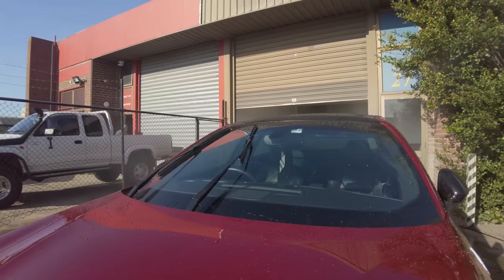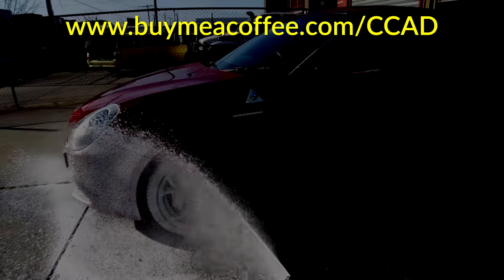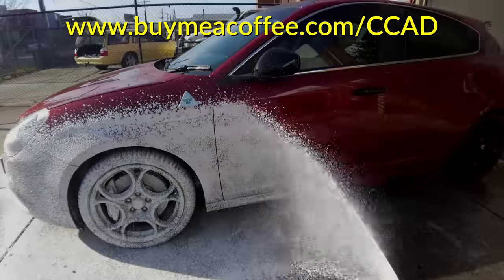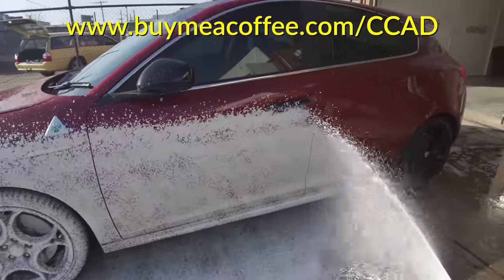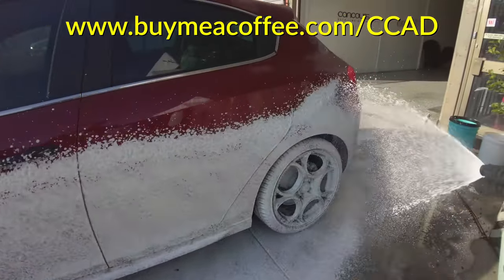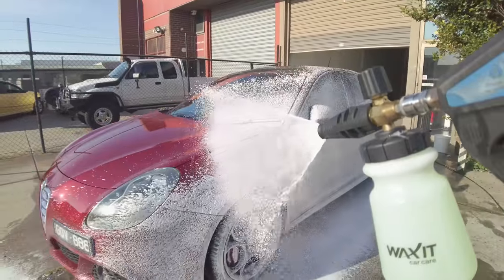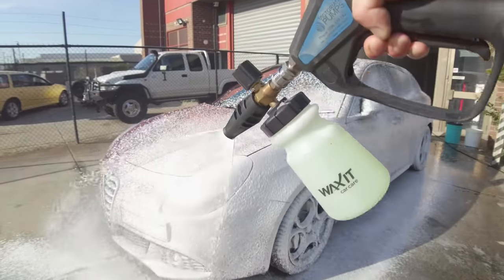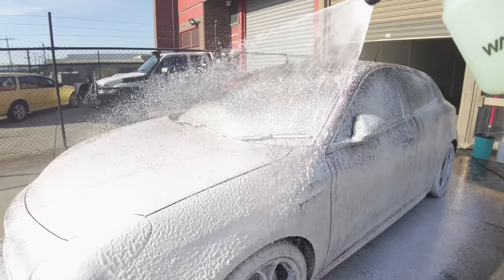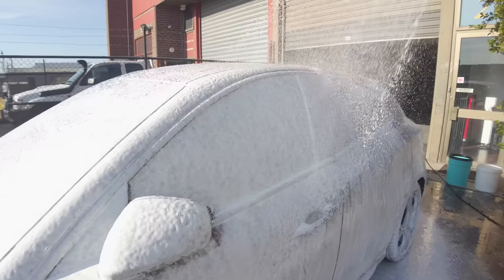If you enjoyed this video and would like to say thanks and help support future content, you can do so by buying me a coffee at buymeacoffee.com/ccad — I'll have a link in the description. Thank you everyone for the support so far, it's hugely appreciated. As always, I really hope you guys enjoyed and found this video useful. Please share, like, comment, and subscribe to show your support, and I'll see you guys soon.